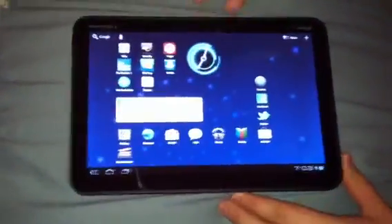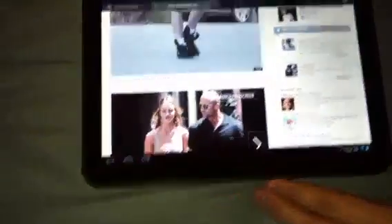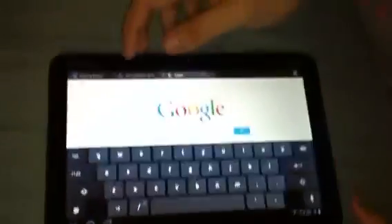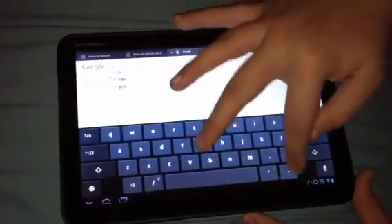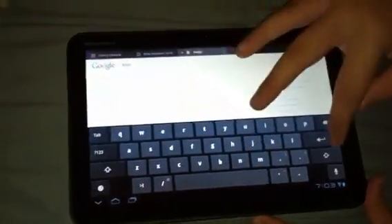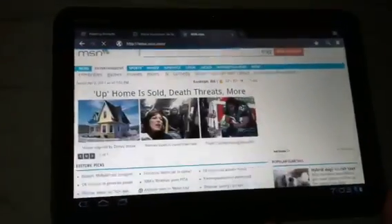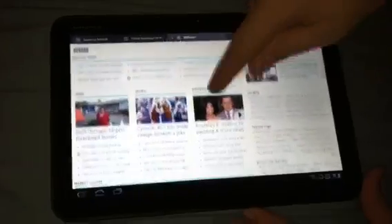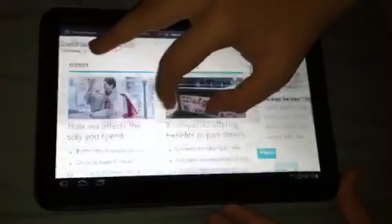Let's show you the speed on a website. We'll go to the browser, open a new tab, and go to MSN.com. That blue line indicates it's loading, and once it's fully across you can scroll up. You can also zoom in and zoom out as much as you like.